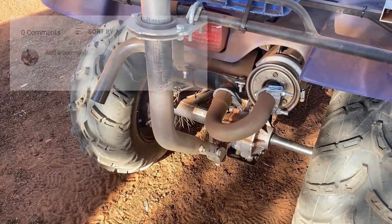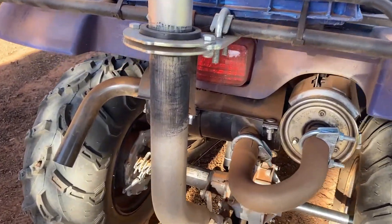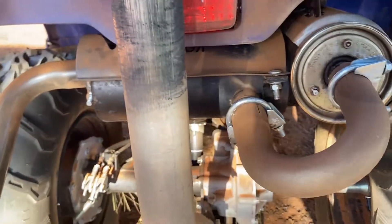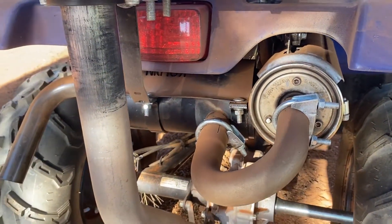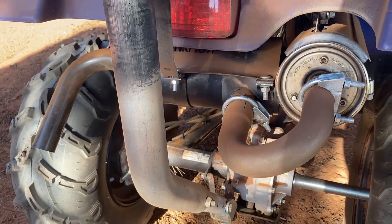Hi everyone. I've had a lot of questions about my exhaust setup on my quad bike. There have been a lot of people on the internet who have a second exhaust pipe or second muffler, as I do — this is a Culpin silencer of some sort. The biggest problem I had with this was mounting it somewhere sensible.